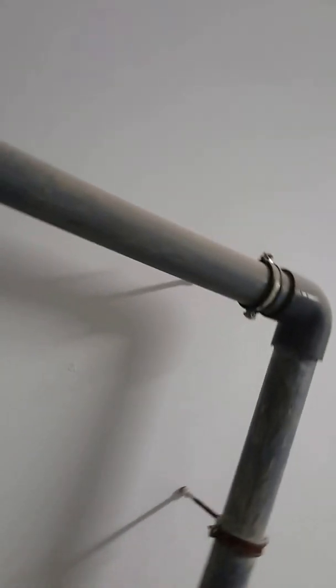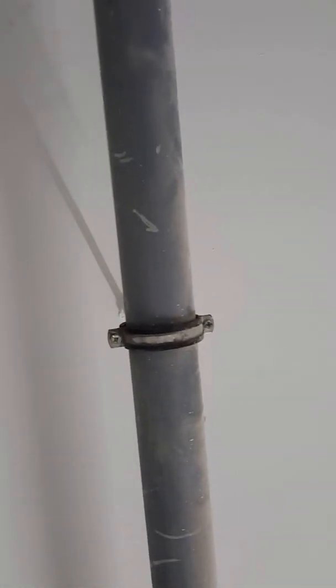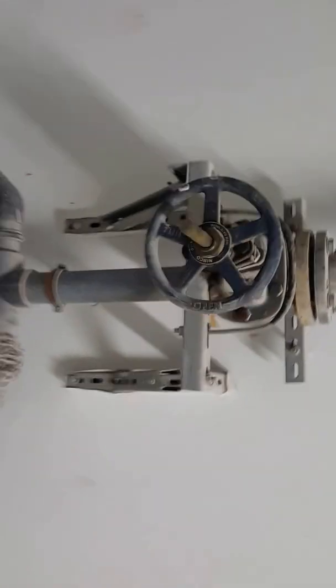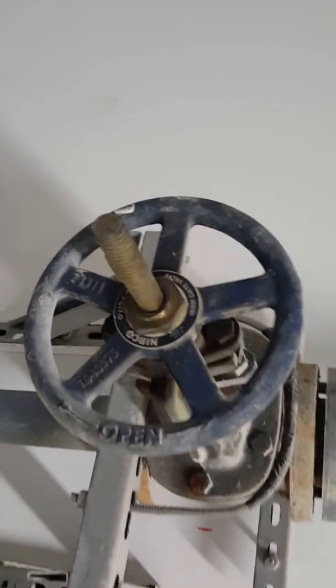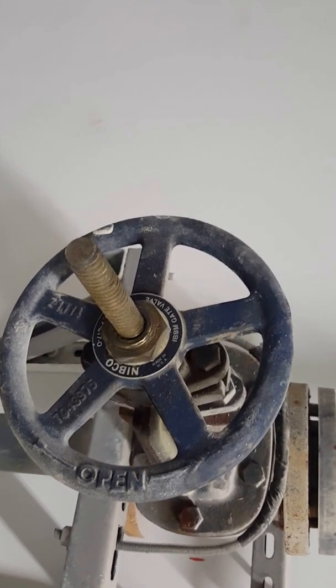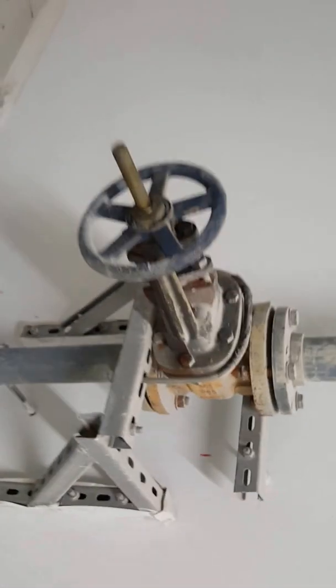This is an elbow here, and this is also with a casket. We always use the PVC pipe with casket. This is going to the force main line. This is the gate valve — you can see this gate valve nearby the pump.